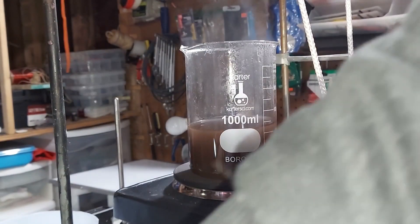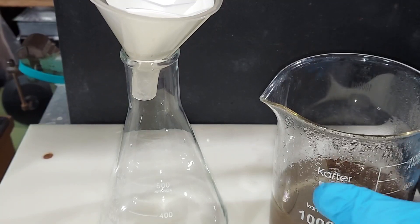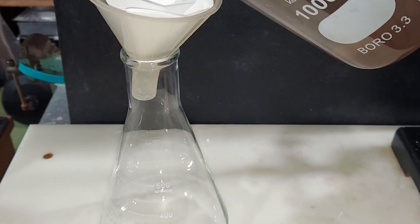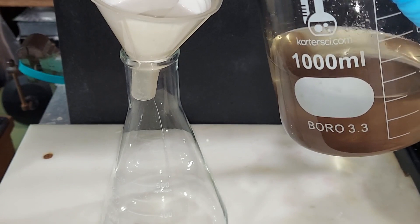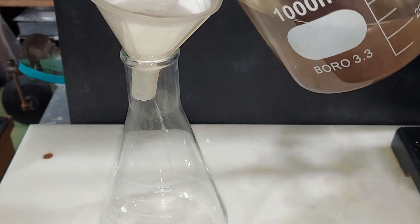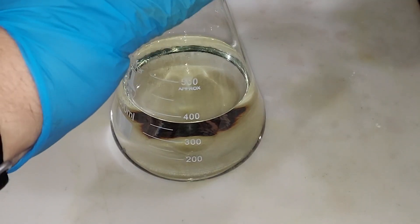There we go. I'm going to turn down the temperature — we need to filter it next. This cooled down enough, it's time to filter. As is typical, this is going to take some time. Fortunately most of the crud went to the bottom so I can decant a lot of the top. It'll still go through the filter paper. I'll be back when I'm done.